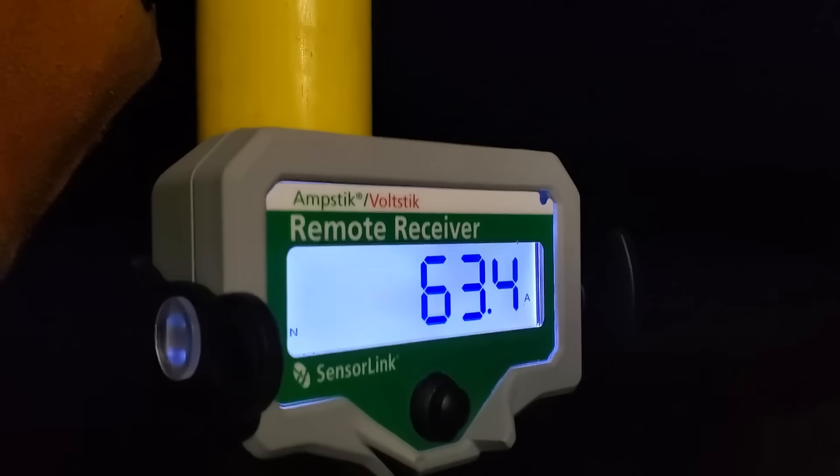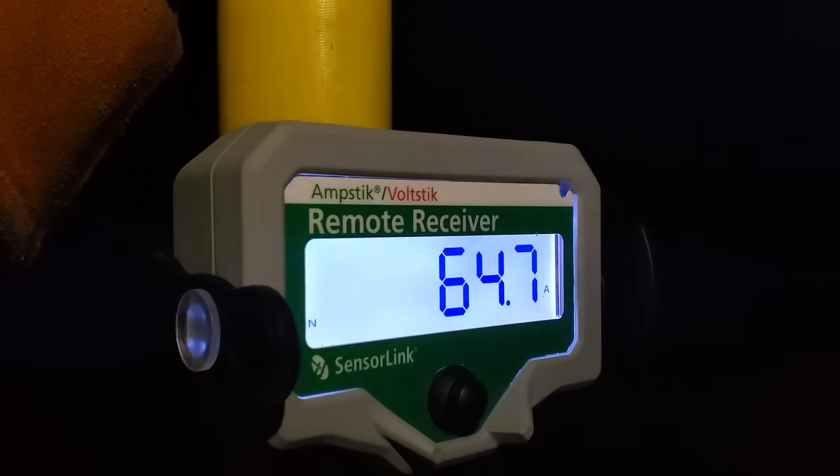Lowering down and swinging over to jam it up into the center phase — reading 64 amps, almost 63, up to 65. They're actually extremely well balanced.